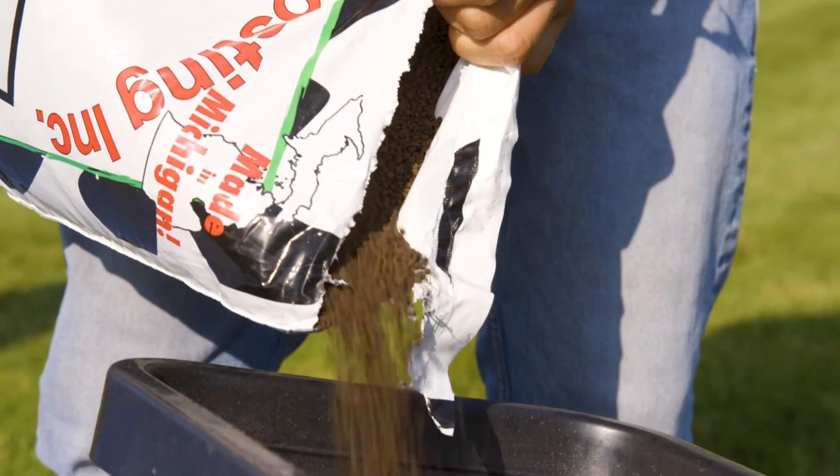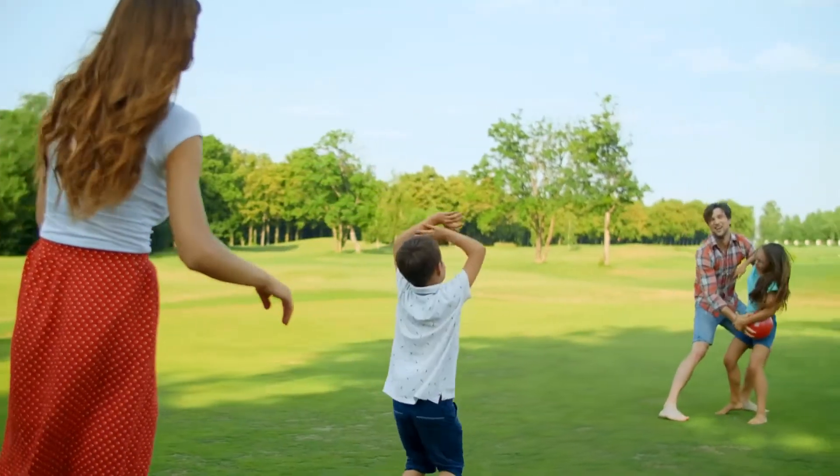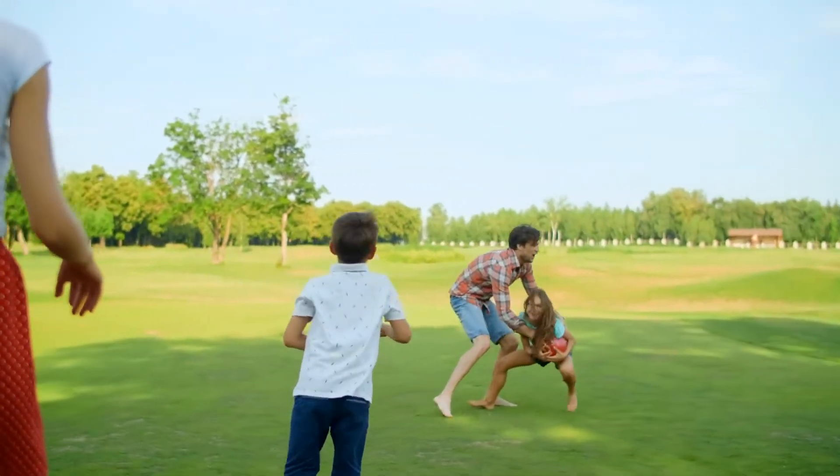It's organic and full of the nutrients and biology that your grass needs, made the Dairy-Doo way. Plus, it's safe to use around kids, pets, and lakes, and it's easy to use.